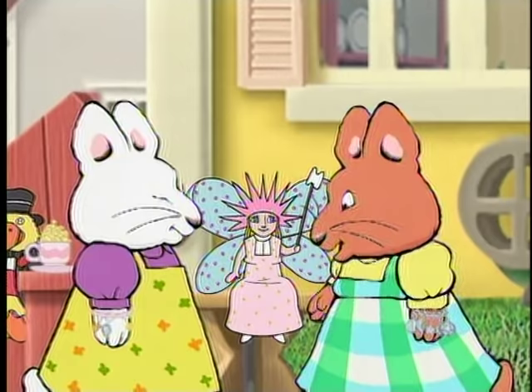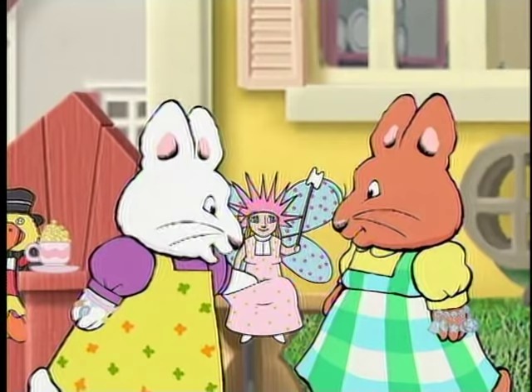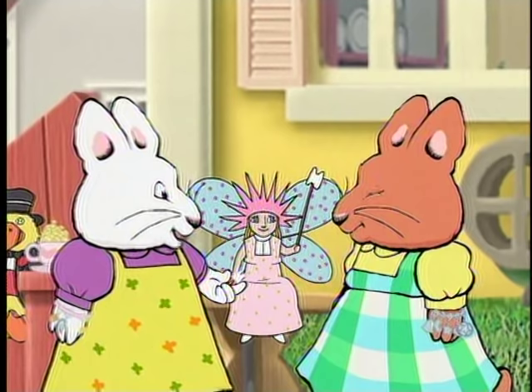I don't see anything on Tooth Fairy you can hang from your charm bracelet, Ruby! That's because it's in her pocket! My first baby tooth! She's kept it for me all these years!